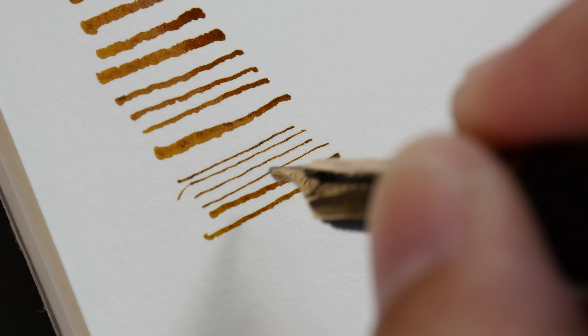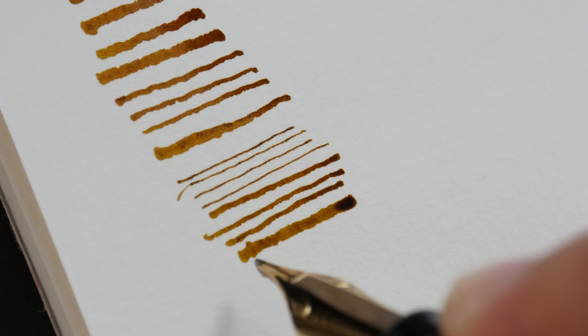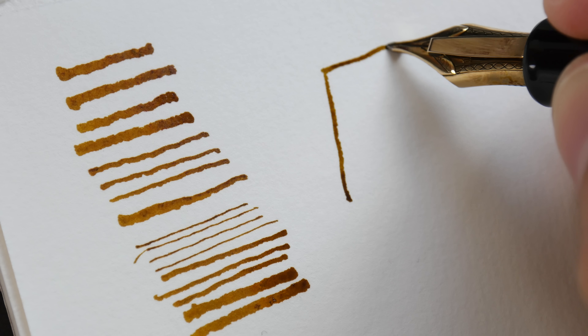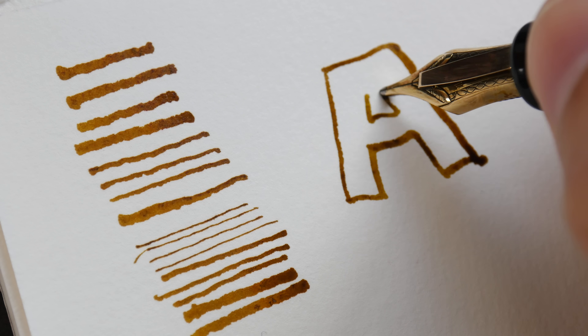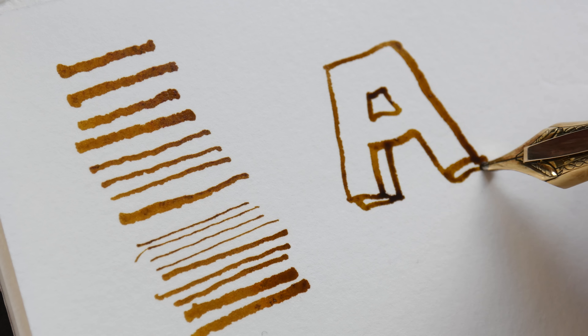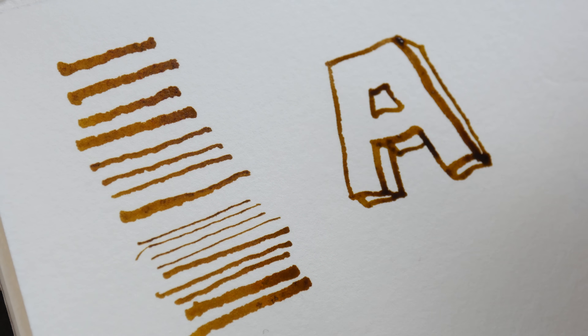So with one single nib I can create three types of lines — thin, fine, and broad. When you have different line variations in your drawing it can make your drawing look more interesting, because consistent line widths are a bit uniform whereas varied lines can be more fun.